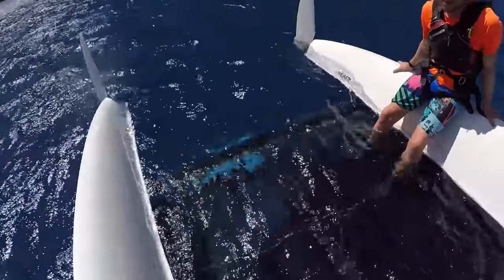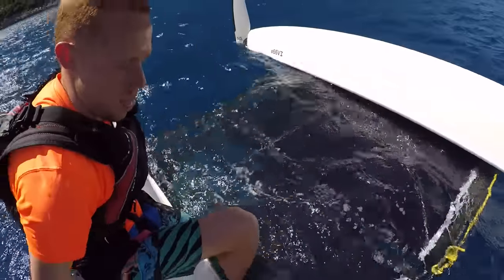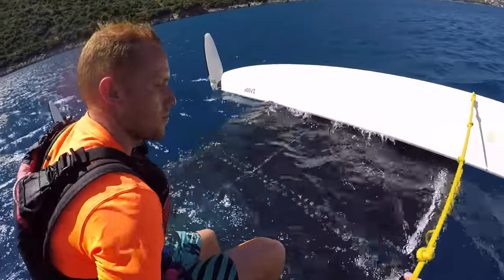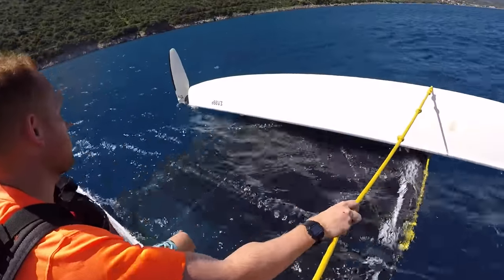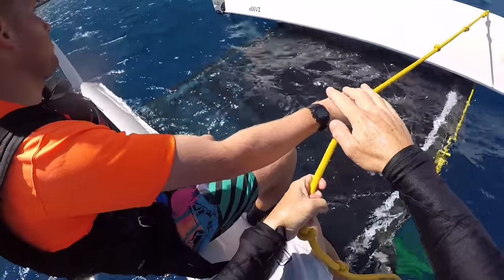We're both going to come over to this hull and just lift the corner of the boat that is closest to the wind.